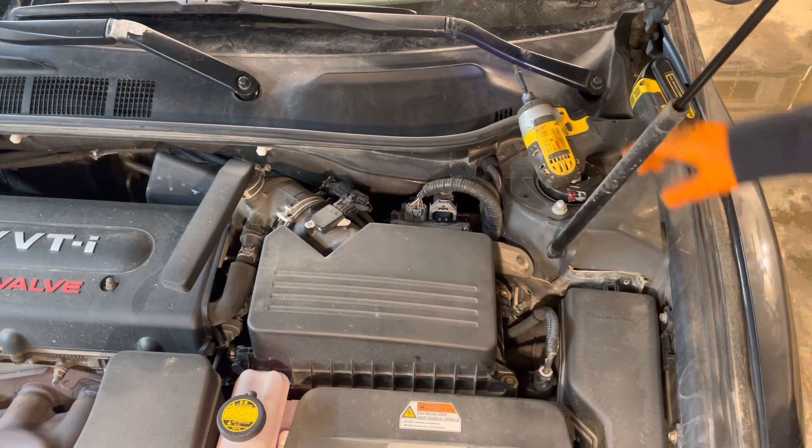And there you go — engine air filter replacement is completed. Thanks for watching. Please check for product links below the video for any tools or supplies needed to complete the procedure shown in this tutorial.